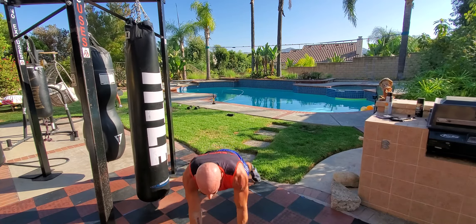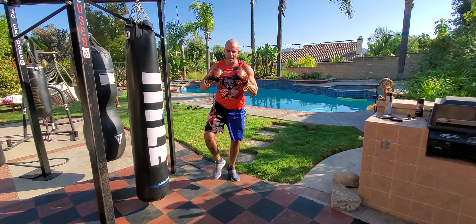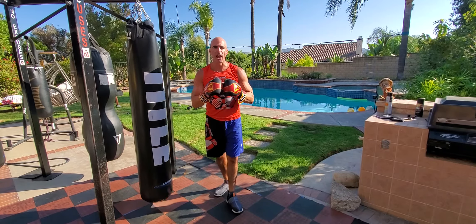Every time we're in the down position we're going plank and punch. Every time we crawl back to the top is run and punch. Two punches down in the plank position, four punches on the run and punch. Crawl up to plank and punch, and run and punch.